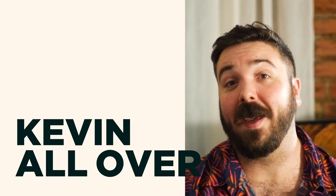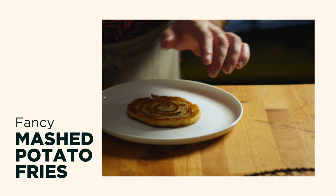Hey, welcome back. Today I'm going to be making a twist on mashed potatoes and french fries because it's a spiral of mashed potatoes that's fried like french fries. Naturally the one I'm making is going to be a fancy version that'll be topped with braised short rib.